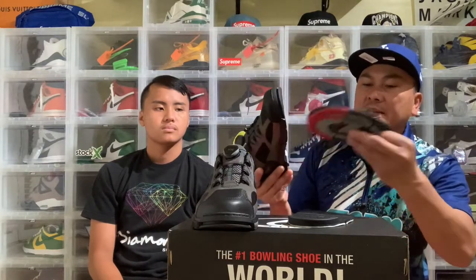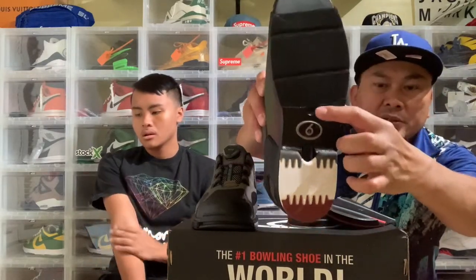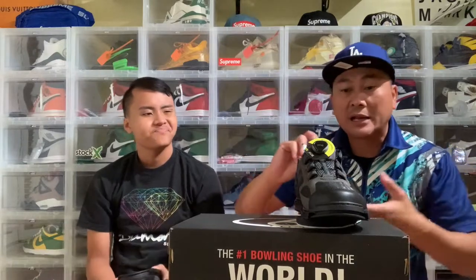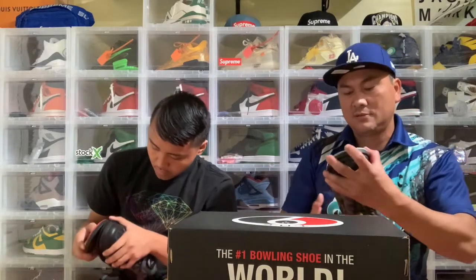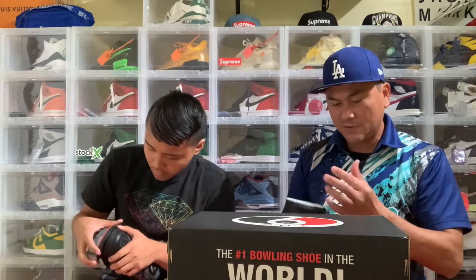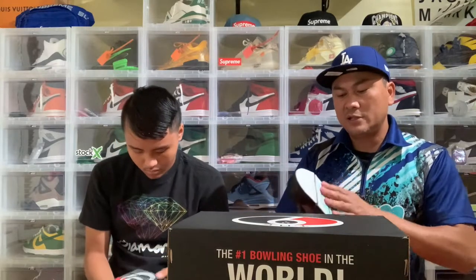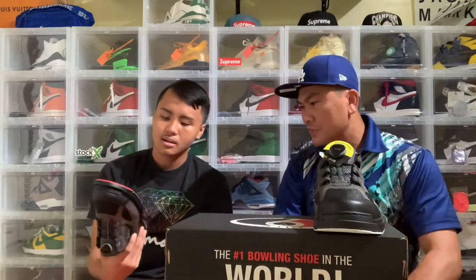The new pads on this are nice — they have channels, lines right here, so it really locks into the shoe right here. These pads are expensive. On your old shoe you just lock it like this on the front. Make sure it's locked all the way, and then it's ready to go. For the right-handed shoe it's just like that. Very simple.